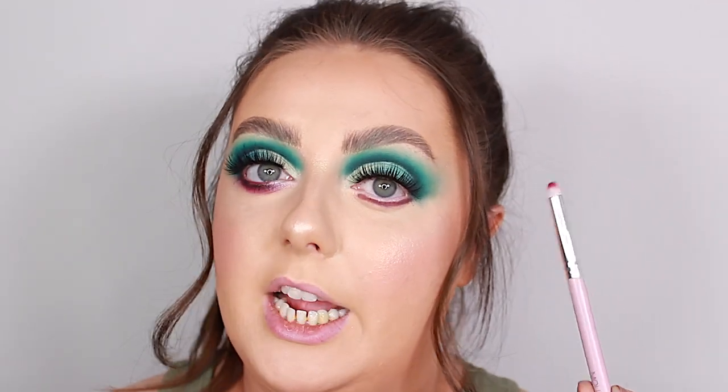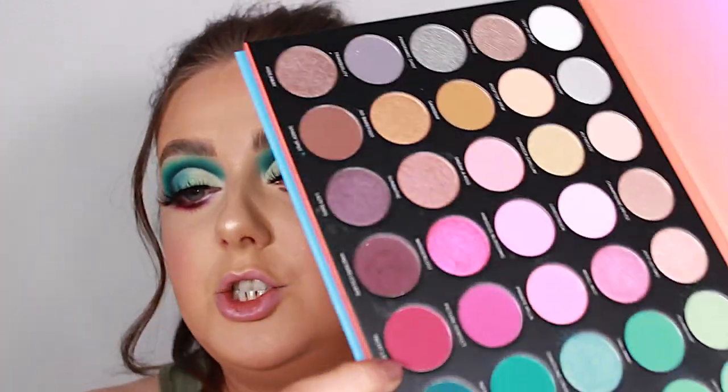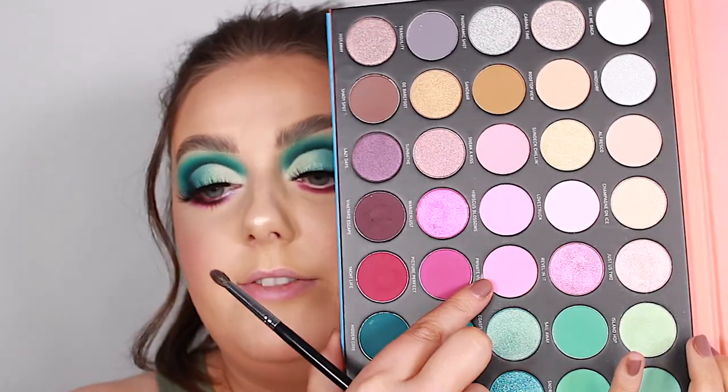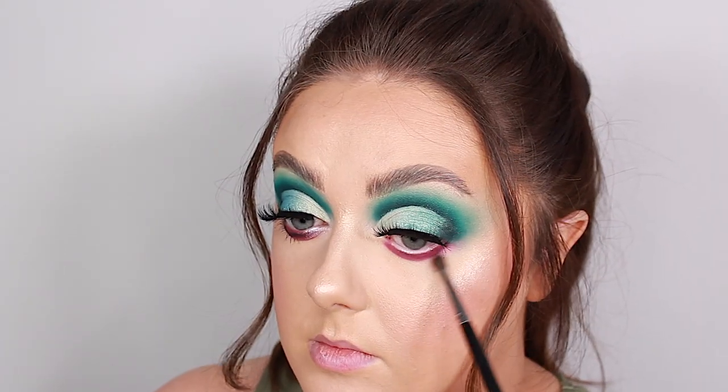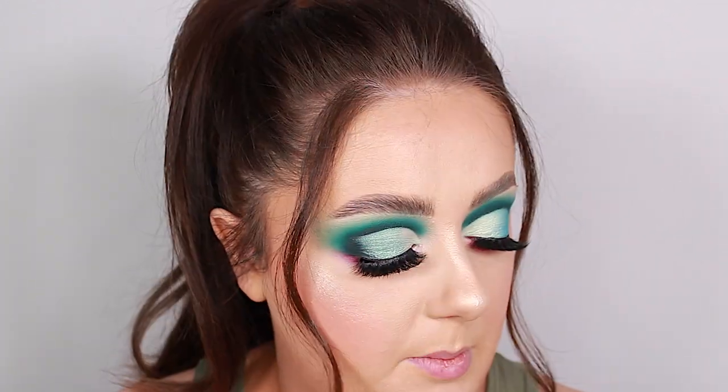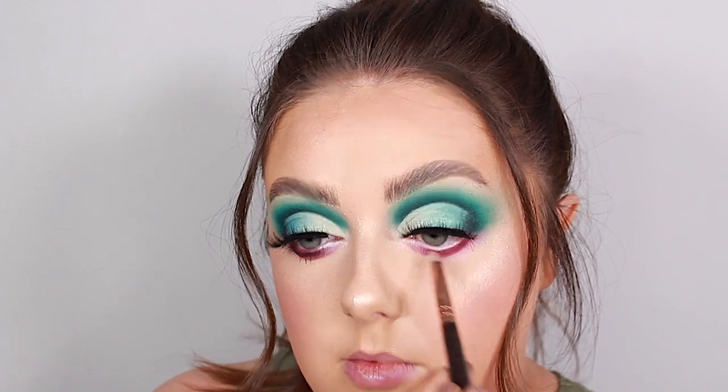I'm going to switch to a pencil brush — the Molly O'Brien Kyra brush — and grab the shade Yacht Life to blend out that first shade. Then just to make sure the edges are super soft, I'm going to grab an M507 and take the shade Private Villa. I'm then going to grab a little bit of this pinky shimmer called Just Us Two and pop that on the inner corner of the bottom half of my eye.